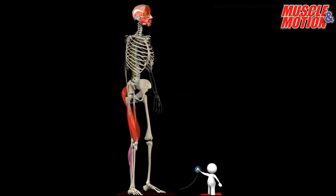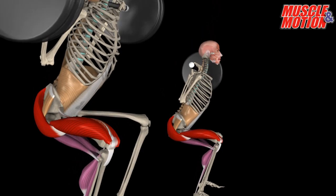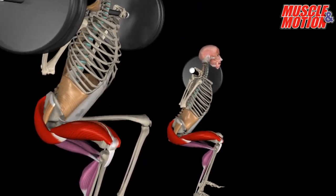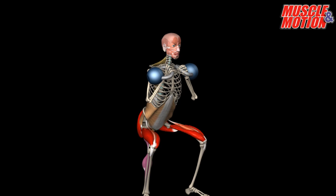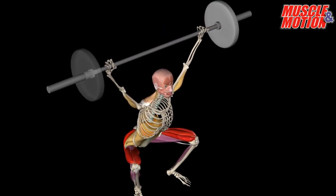Let's check the final result. Now, we have a good squat. In this video, we tried to clarify the main muscles that are active when performing the squat. Of course, there are other synergist and stabilizing muscles that we did not present in this video — we'll show them in other videos. Good luck with your next squat.